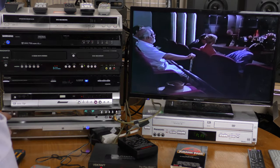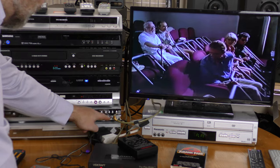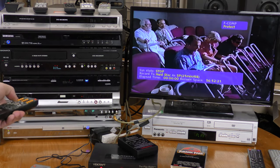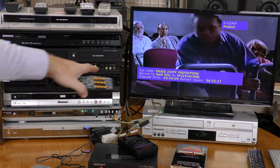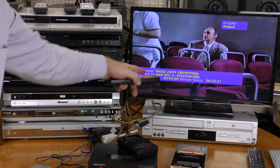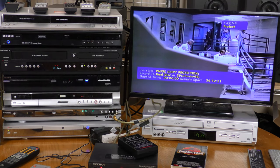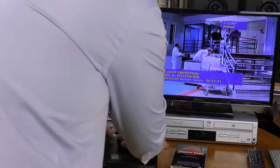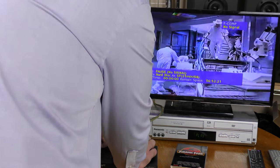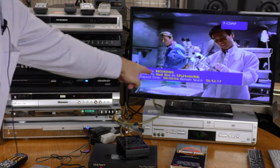I'm now on the Polaroid DRM 2001G. It has trouble with the rear composite signal, so I'm plugged into the front for this one. I'm going to hit record, and it says pause — copy protection. It's also set to record to the hard drive. Now let's go through the RX2 and hit record again, and it says recording.